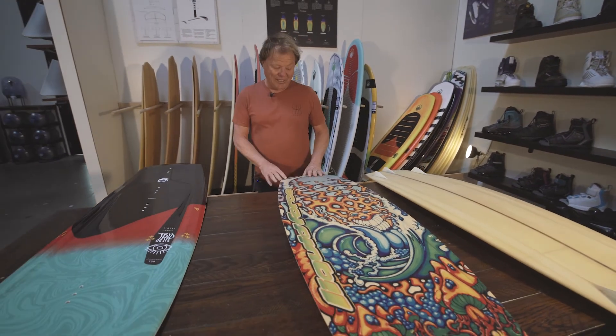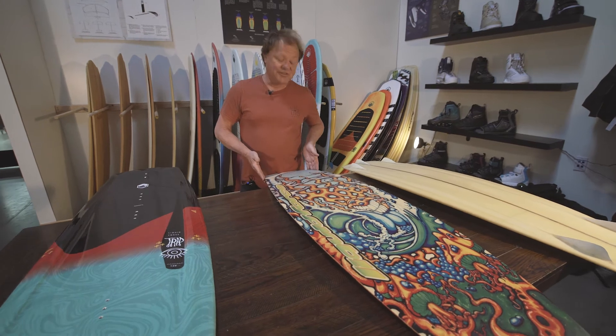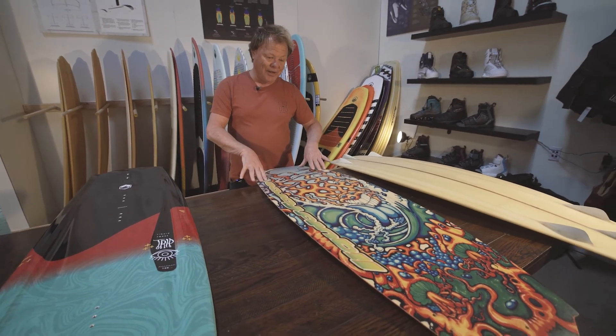And just freaked everybody out. From that point forward, every board got wider in the tips, the fins got smaller, fins got out on the rail.